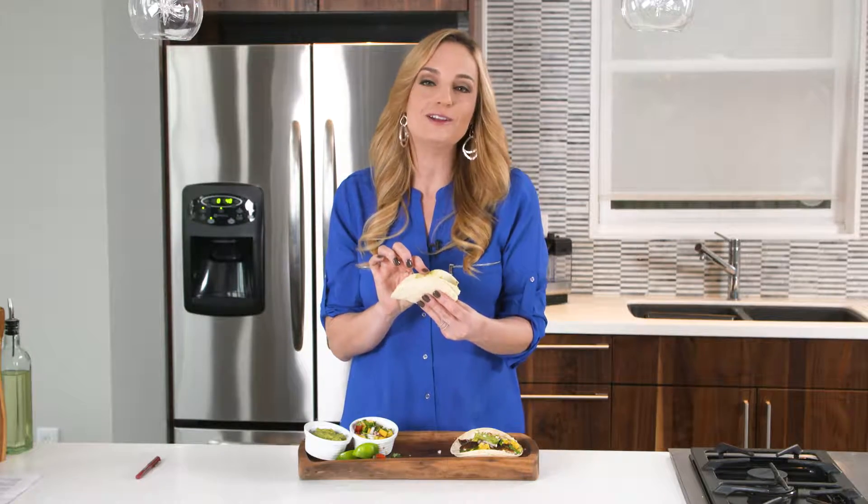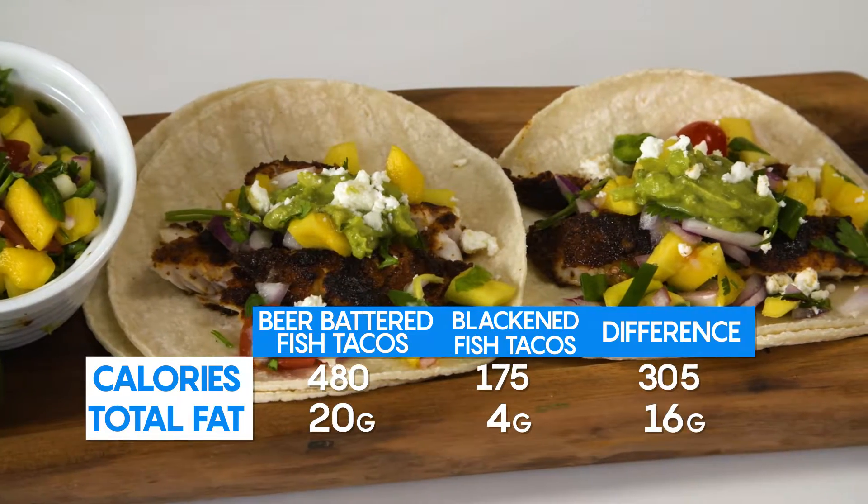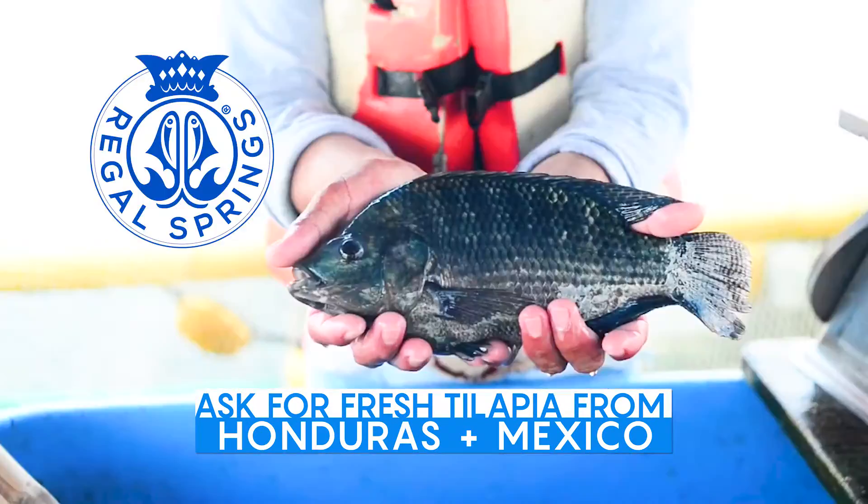Look at all this gorgeous color and flavor, and I can assure you, you're not going to miss those calories and fat. Remember, when you're shopping for tilapia, ask for Regal Springs, responsibly raised in Honduras and Mexico. Just go to regalsprings.com and click on recipes for delicious inspiration.